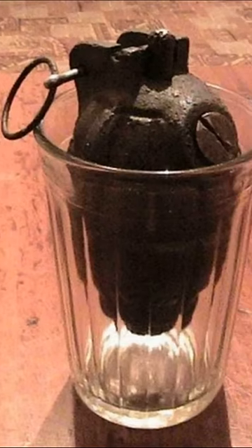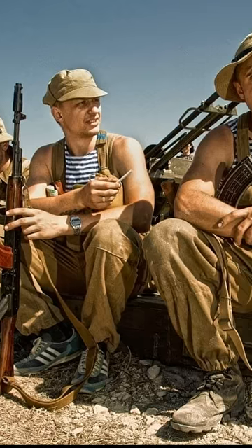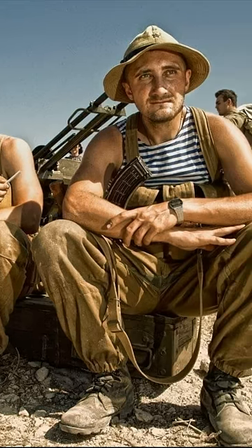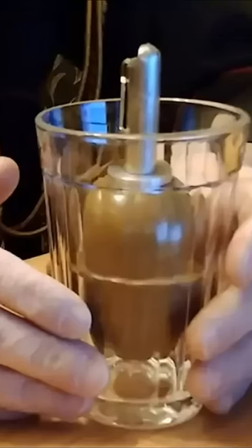Why did Soviet soldiers put grenades in glasses? During the Afghan conflict, Soviet soldiers placed grenades with the linchpin previously removed in ordinary glass cups. Soldiers dubbed such designs as Afghan tulips.